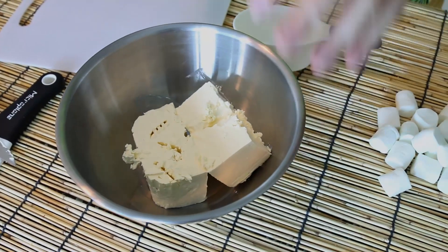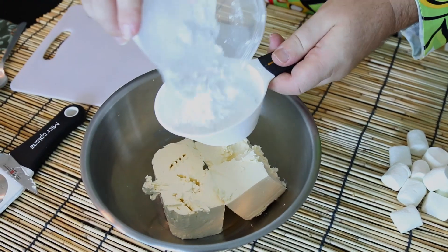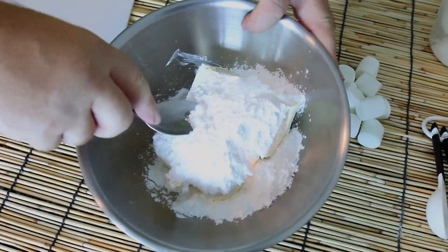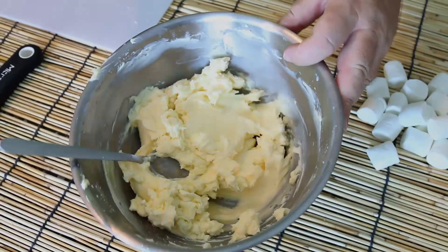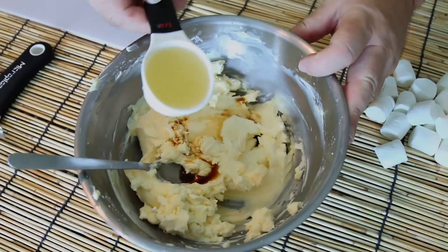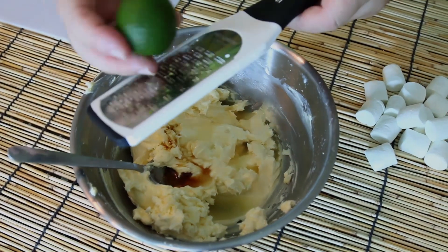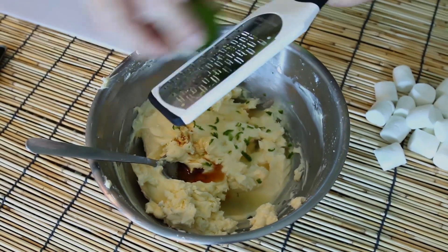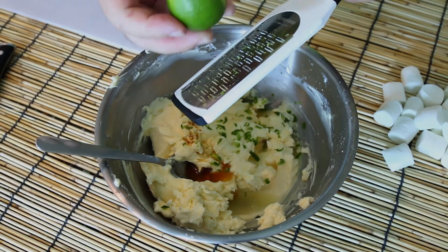Now for our cheesecake we're going to be starting with cream cheese — I've got two lots of 250 grams, that's about 9 ounces times 2 — and I'm going to put one cup of powdered sugar into there, and then what you're going to do is just cream these together until you get a lovely smooth paste. Into that sweetened cream cheese I'm going to put a tablespoon of vanilla essence and about a quarter of a cup of lime juice. The lime juice is good but I also want to take some zest from the limes and just grate them straight in there — this is going to add a really lovely zing to this cheesecake.